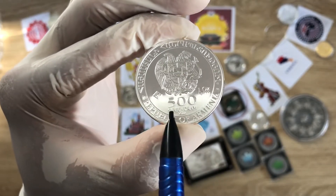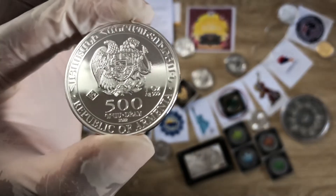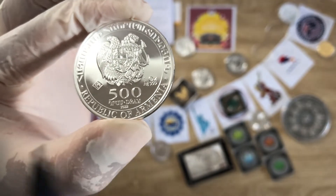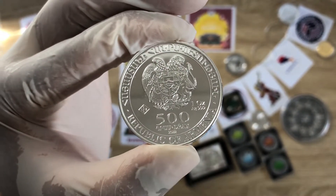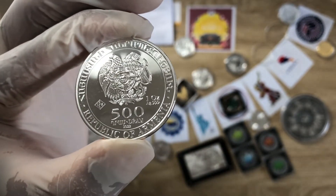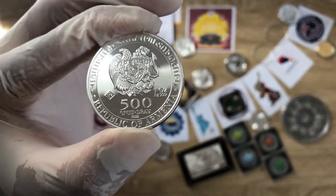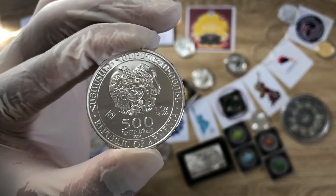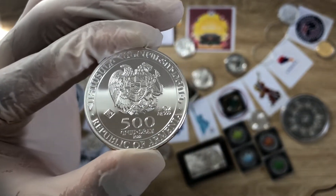You have the coat of arms of Armenia, and beneath it you have your 500 Armenian dram — that's the face value of the coin. You also have the fineness of the silver and the weight, which is one troy ounce. Armenia has opted for the 'one troy ounce' designation, as opposed to the 31.1 grams used on coins like the Ukraine Archangel Michael or the Russian Saint George the Victorious.